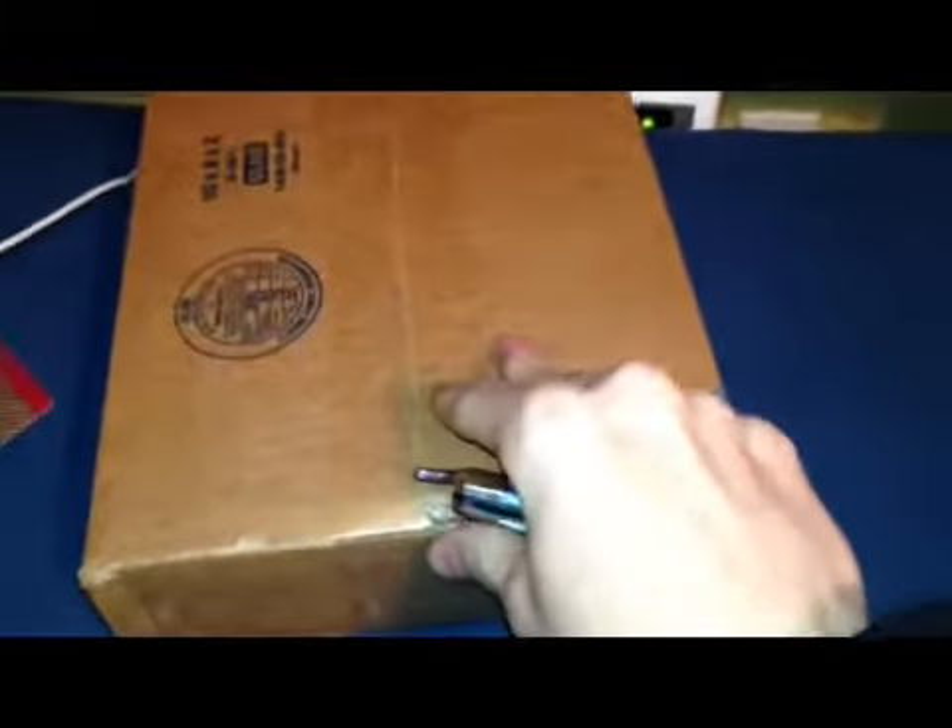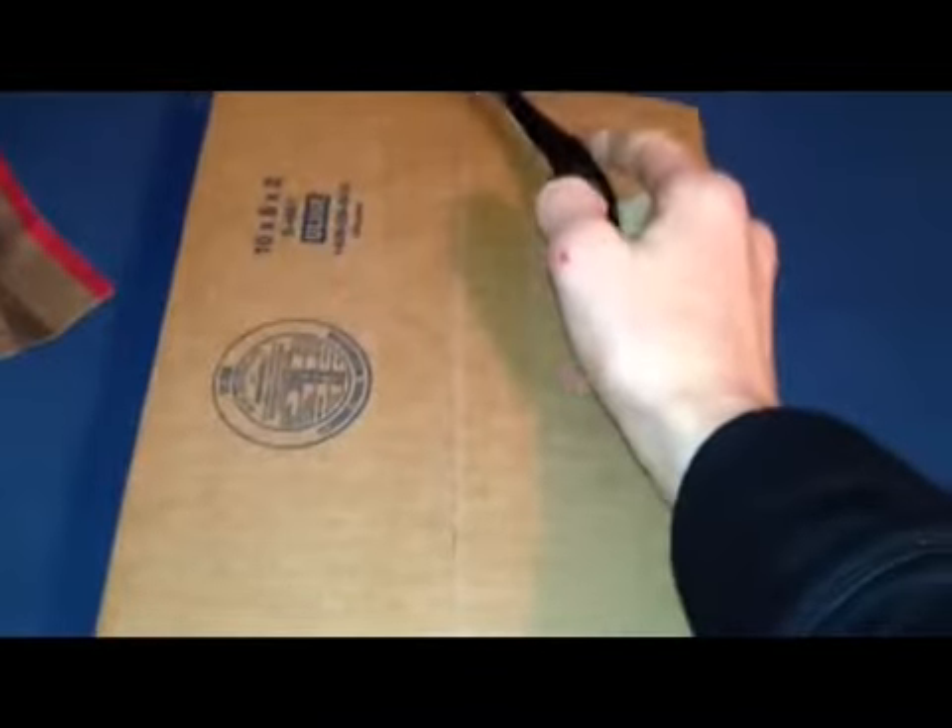Hey guys, it's African Nero 13 and I have a package from Nitro RCX. I'm pretty sure I know what's in here but I'm not completely positive. It's the start of a kind of project, but I'm gonna go ahead and cut it off camera and then open it up on camera.